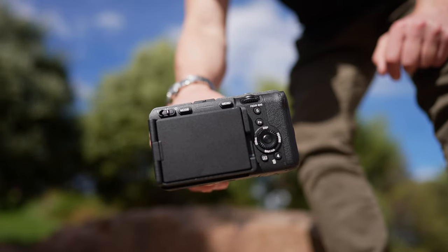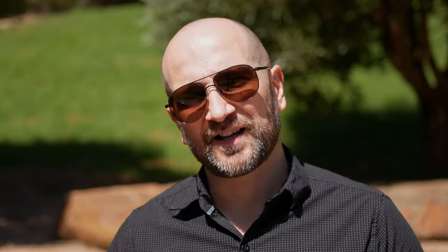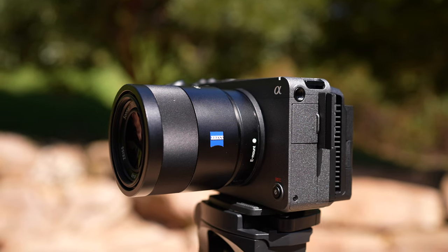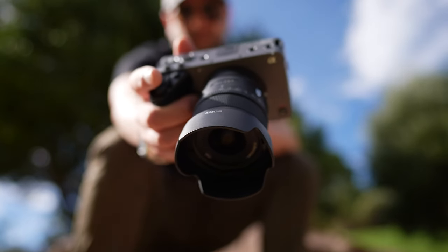The Sony FX30 is my first APS-C sensor camera, and there are two main reasons why I went for it. First, owning the FX3 means in a multi-camera environment I know exactly where all the buttons and dials are. I'll be pairing these two alongside my Panasonic S5 Mark IIs for my multi-camera tech studio setup. Second, the lens support is fantastic — I can use full-frame lenses from Viltrox and Sony, plus dedicated APS-C lenses for the Sony E-mount, which are smaller and less expensive.